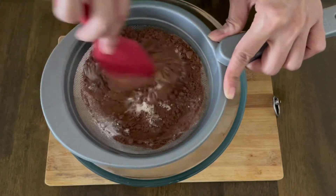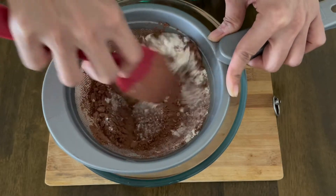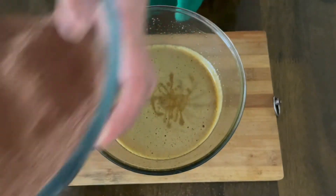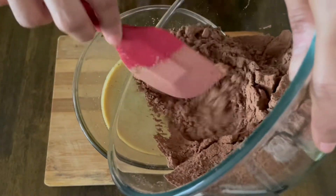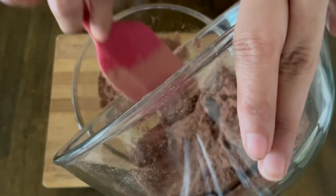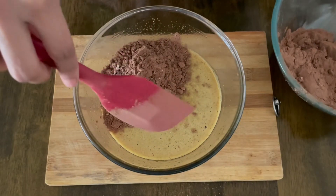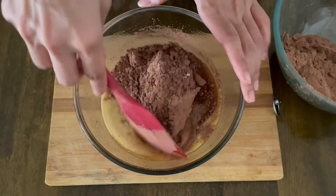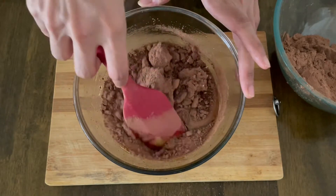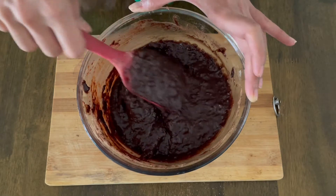Sift all the dry ingredients properly so that any lumps don't clump up and the mixture is aerated. I'll now bring back my wet ingredients and slowly fold in the dry ingredients. Remember, do not over-mix your batter or it will result in a tough brownie — this is one of the key rules of baking. My batter is now completely folded and this is what it looks like.